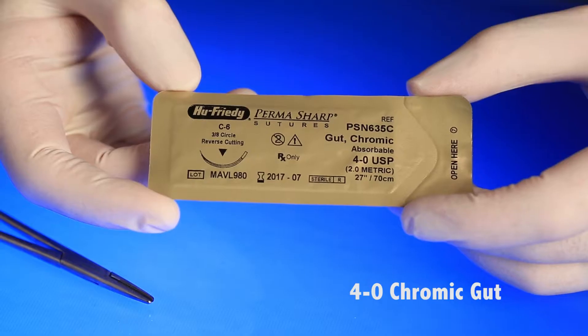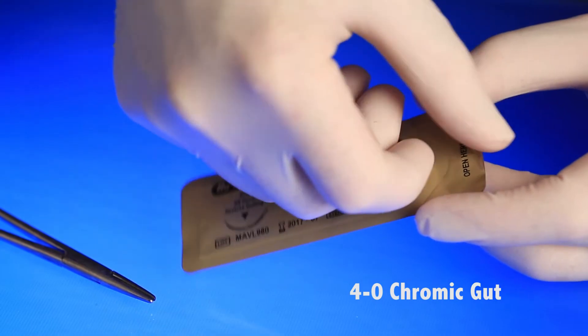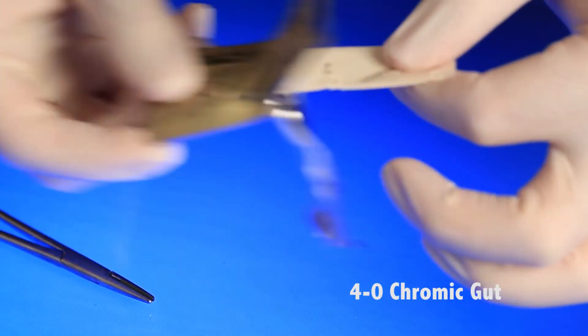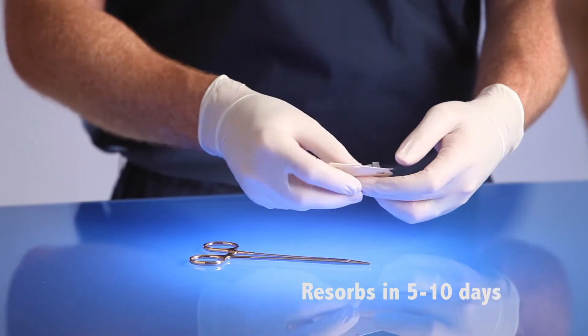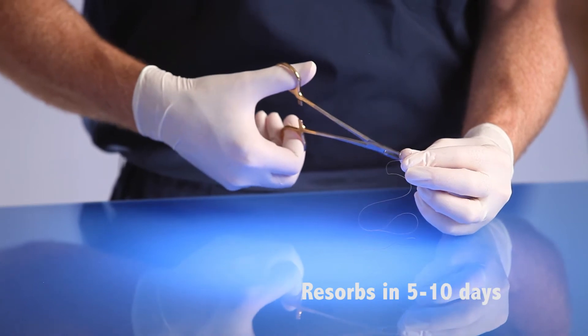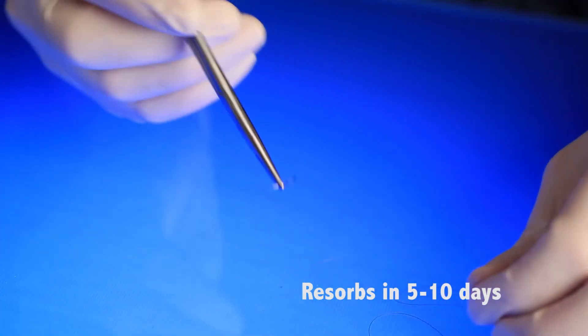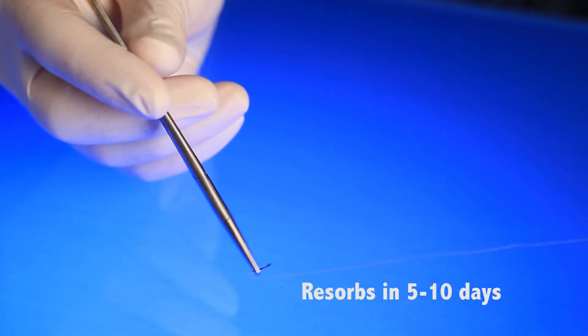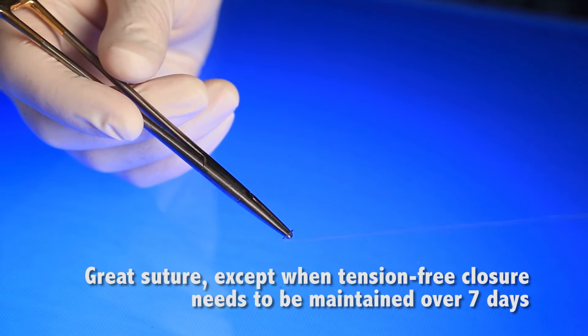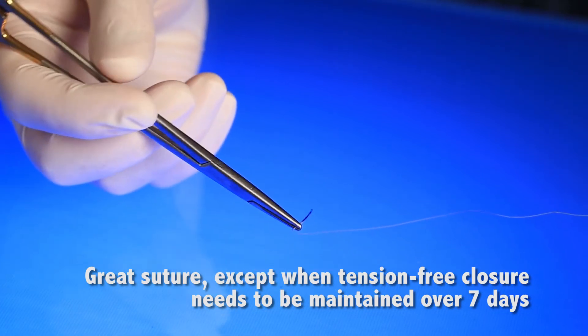4-0 Chromic gut is also a great all-around suture. Chromic refers to chromic salt compounds that are added to gut suture to retard resorption until five to seven days. Use it for implant surgery, extraction socket suturing, third molars, etc. Because chromic gut resorbs in five to ten days, it is best for surgeries where there is no need for constant tension. I don't recommend 4-0 Chromic for ridge augmentation because tension-free closure can be compromised by a suture that starts to loosen after the fifth day.